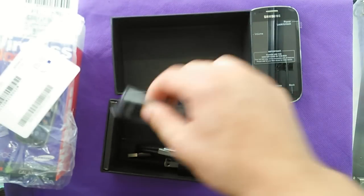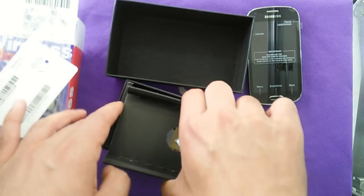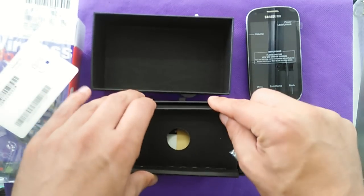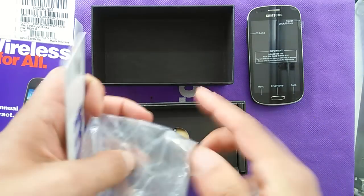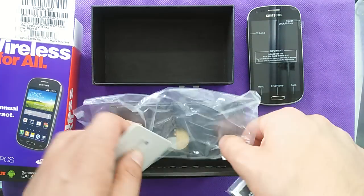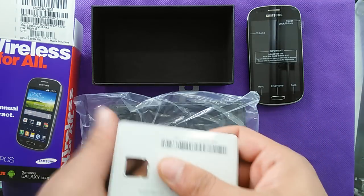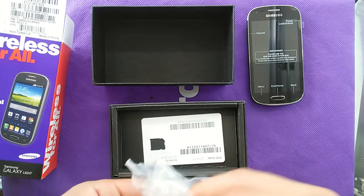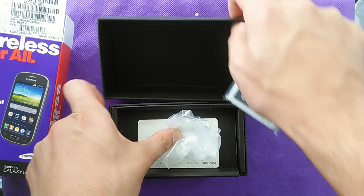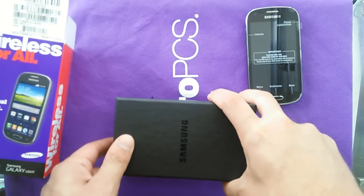What I need for now is just the battery and the SIM card to get the phone to work. I'll just pop this off and close the bag.